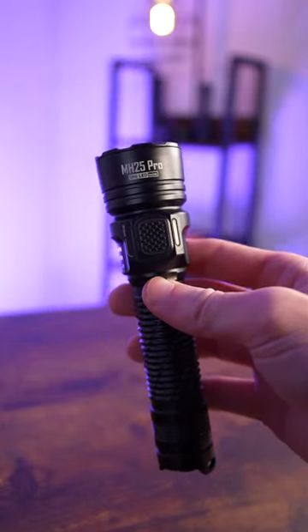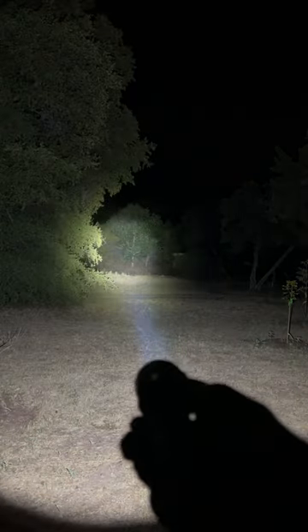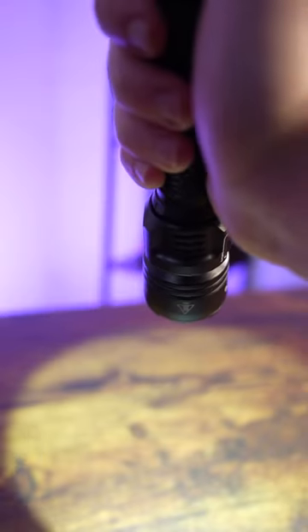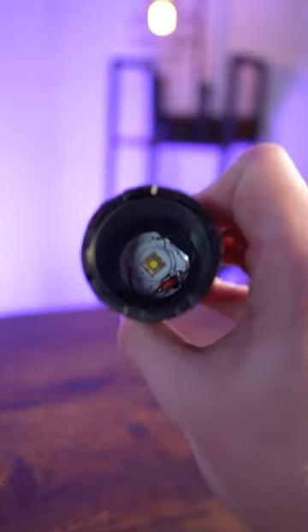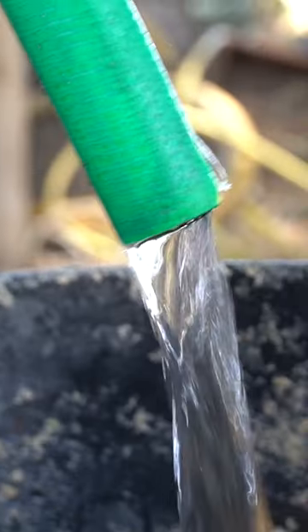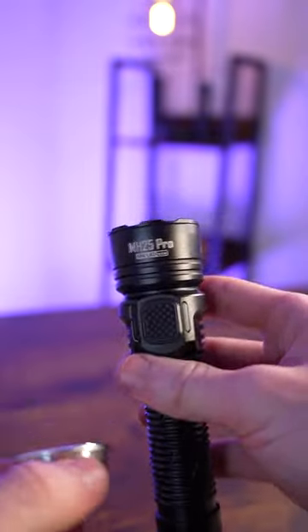Something is seriously wrong with this MH25 Pro. Usually it's supposed to have a tight beam with a really powerful output, but instead the light is just going to be really spread out and it looks pretty weak overall. That's actually because I took out the reflector — while the LED is the firepower, it's like having a hose with no nozzle. There's going to be no focus and direction, meaning the overall impact is lessened.